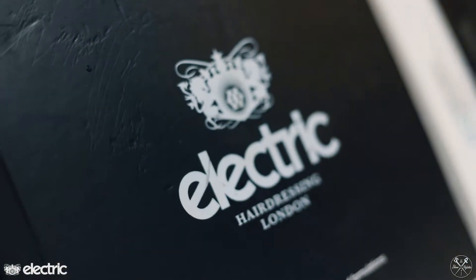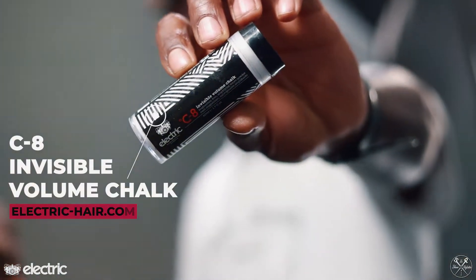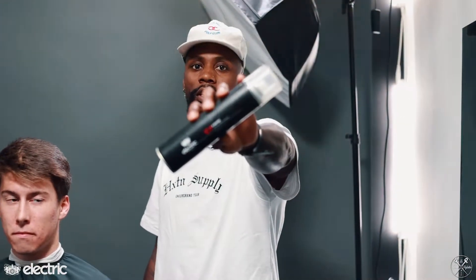What's going on guys, this is your perfection and today I'm going to be showing you guys how to use Electric London products. Featured products in this video: we're going to be using Electric London's Invisible Volume Chalk, Electric London's C4 Shaping Paste, and to lock our style in we're going to be using Electric London's C7 E-Spray.